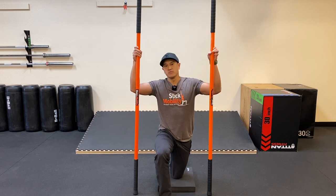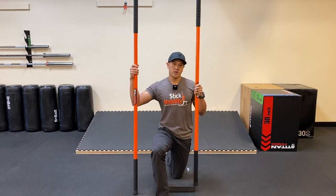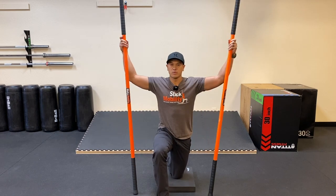Hey, what's going on everybody? We're going to do a couple flows here from the half kneeling so that we can address the hips while we work on some upper body mobility.